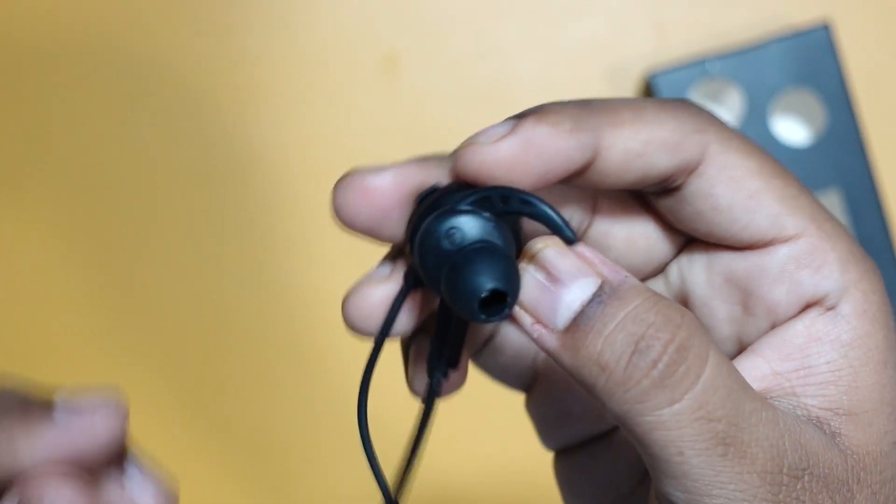Let me wear it and see. It fits nicely — thanks to the ear tips, they get stuck in your ears so it is easy for them to hold the weight of these earphones because they are quite big. But they are quite comfortable, and the seal gives you a passive noise cancellation type of effect.